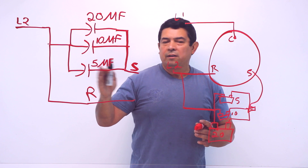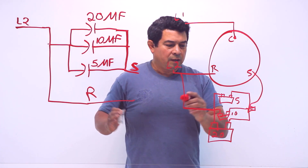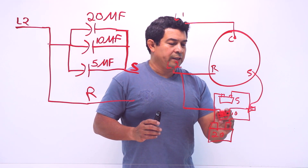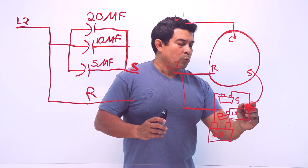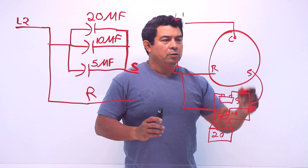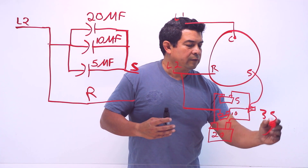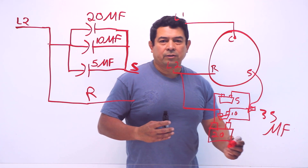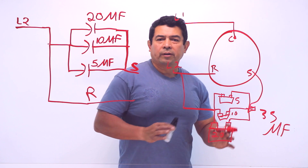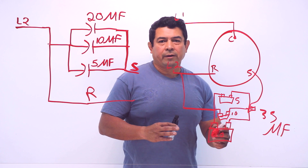This one's putting out 20, this one's putting out 10, this one's putting out 5. The same line that feeds the run winding is feeding the capacitors. We come out with a wire from the wire nut to the start winding, and now we have a total of 35 microfarads. So this is really all that we're doing - hooking the capacitors up in parallel to get the proper microfarads.